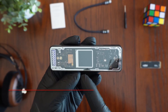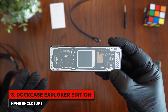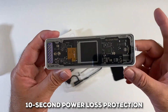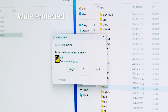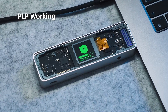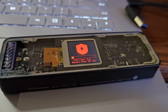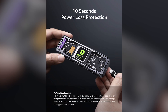Next, we've got something really special: the Dock Case Explorer Edition. This one is for those who are serious about their data and want more than just a basic enclosure. The headline feature is its 10-second power loss protection. If someone accidentally unplugs the cable mid-transfer, a built-in capacitor keeps the SSD powered for about 10 seconds, giving it enough time to safely finish writing. Such a fantastic safety net!